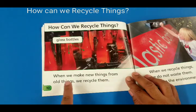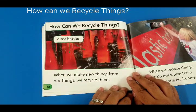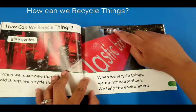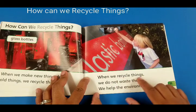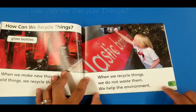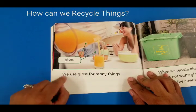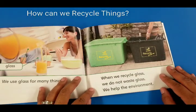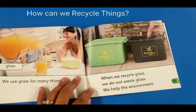How can we recycle things? Glass bottles — we can recycle them. When we make new things from old things, we recycle. That means they grab the bottle, melt it, and make new ones. Plastic bottles — look, she put the plastic bottle inside the plastic container marked 'plastic.' When we recycle things we do not waste them, we help the environment. We use glass for many things and we can recycle them, keeping making new things all over again.